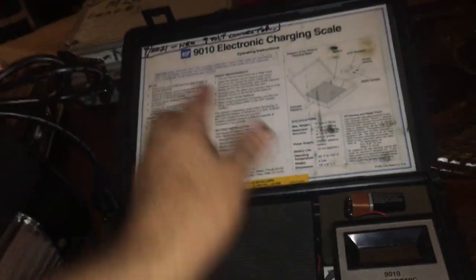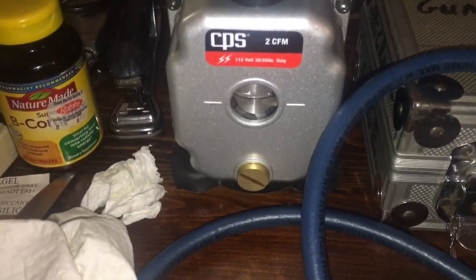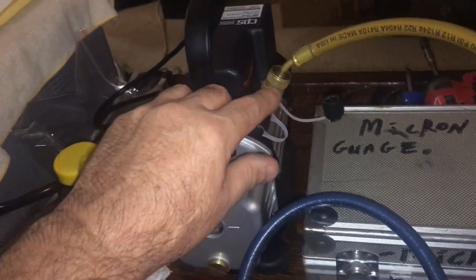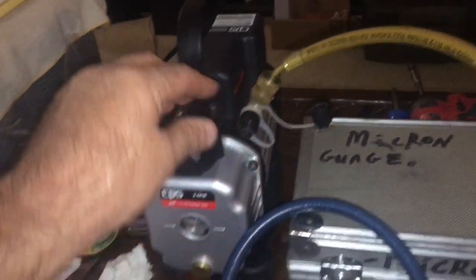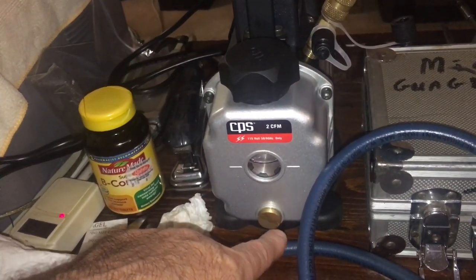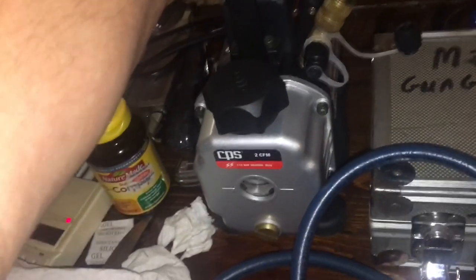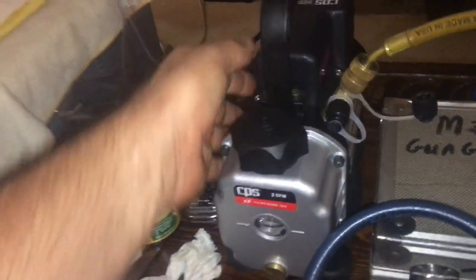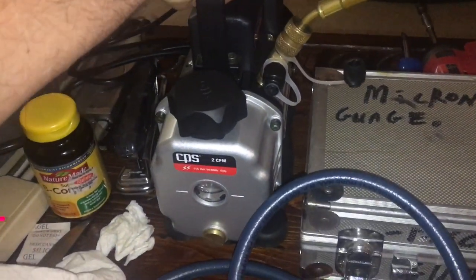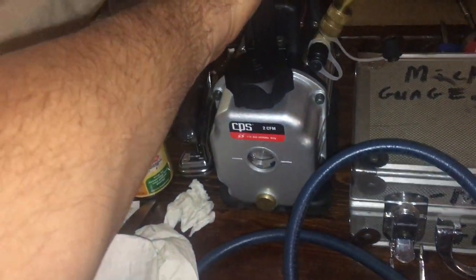Let me start this thing up and see what it sounds like. I ran it briefly per the instructions — run it five seconds, take the cap off, check the oil level, put the cap back on. It's not loud, but it's got a little bit of a buzz to it, kind of like a buzzing contactor. It doesn't feel loose. There's a good breeze coming off it — air comes in the back and blows along the sides, keeping the heat sink and the pump cool.